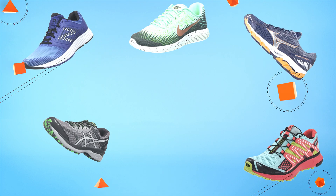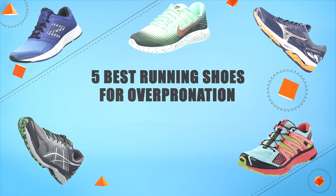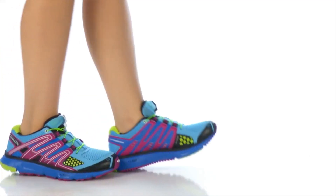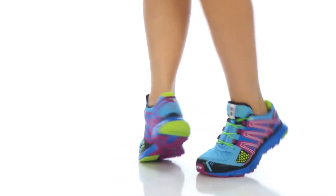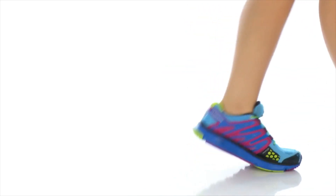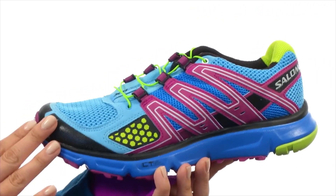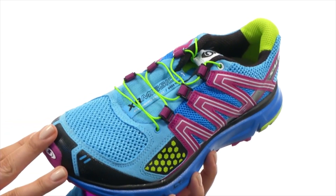Hello guys! In today's video, we are going to present you the top 5 running shoes for overpronation available on the market. We made this list based on our personal preference and data based on their prices, quality, durability and reputation of the manufacturer. Check out the description to find out their prices and more information. So without further ado, let's get started.